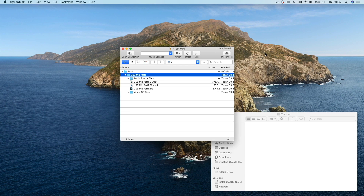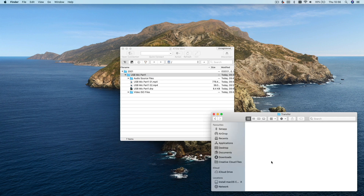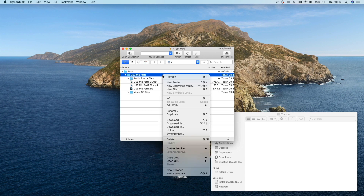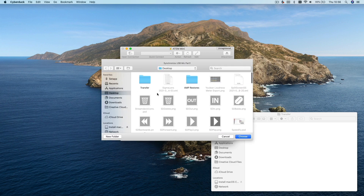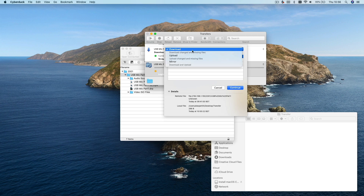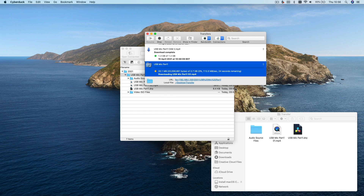To set it up, first create a destination folder on your computer that you want the files to sync to. Then in Cyberduck right-click on the drive folder you want to sync and select synchronize. Select the folder you just created and be sure that download is selected at the top. In this mode Cyberduck will only download the data from your ATEM Mini to your computer — it won't try and upload or alter any of the original files. So even if you delete a file on your computer the original file will still be on the ATEM Mini hard drive. Click continue and that will start the sync.